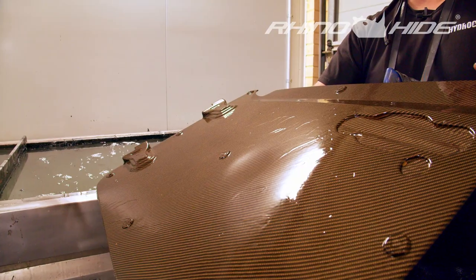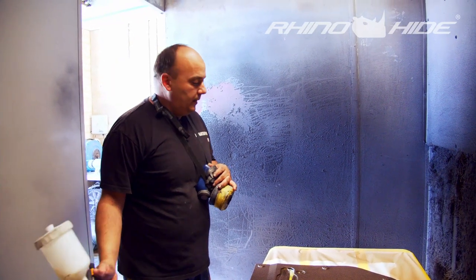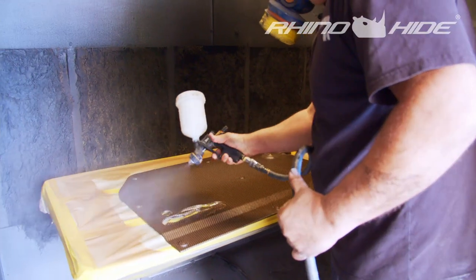Now we're ready to apply our final clear coat — it's a matte finish. We'll give it a couple of coats and be all done.